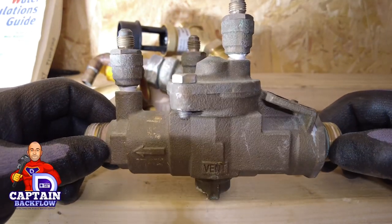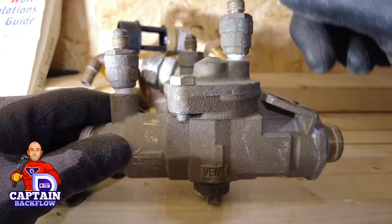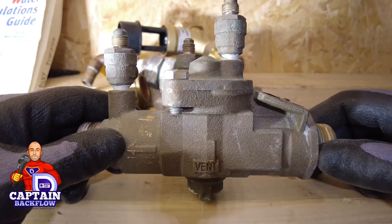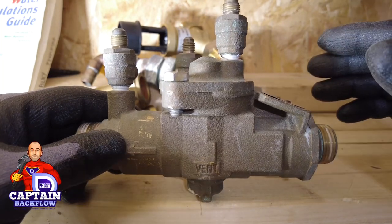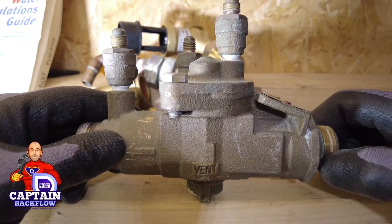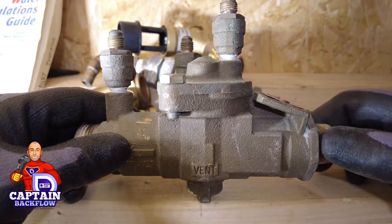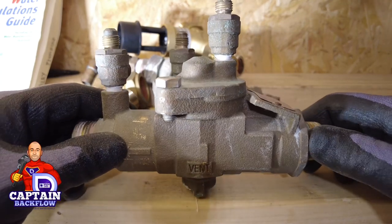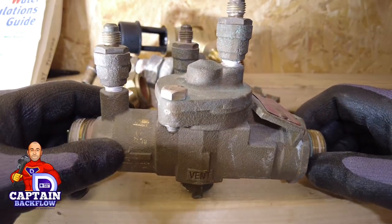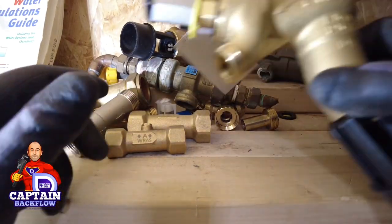This is an RPZ valve from Watts — you saw one of these in Alan's other video. It is a verifiable backflow preventer with test ports. As part of testing and commissioning, we first make sure the valve is suitable for the application. Many of these are installed without permission from the water company and for the wrong application. If it's a fluid category 5 application, we test it, confirm the valve works, but it still has to be removed if it isn't installed for the appropriate application — a proper fluid category 5 backflow prevention device must be fitted.